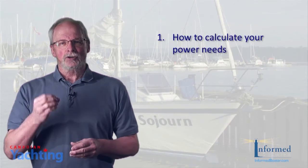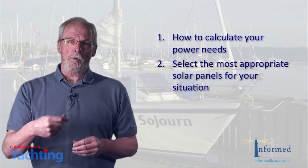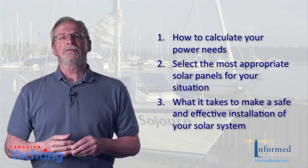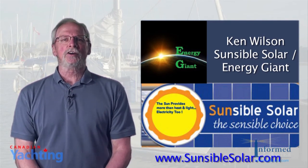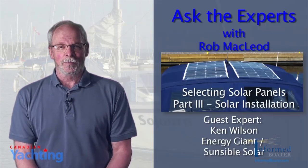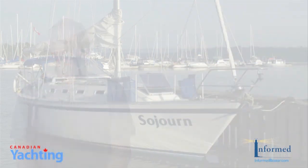So there you have it. In three installments, we've shown you how to calculate your power needs, given you the information to select the most appropriate solar panel for your situation, and covered what it takes to make a safe and effective installation of your solar charging system. My thanks once again to Ken Wilson at Sensible Solar — his contact information is linked below this video. Until the next time, on behalf of Canadian Yachting Magazine and InformedBoater.com, I'm Rob McLeod. Stay informed. Thank you very much.